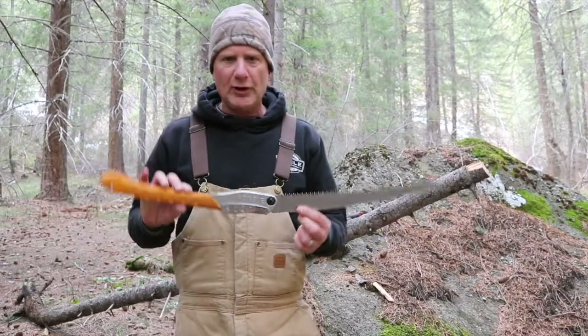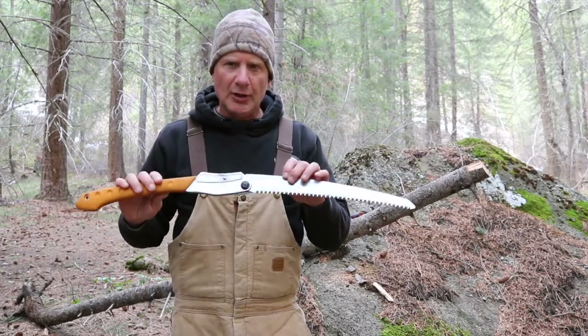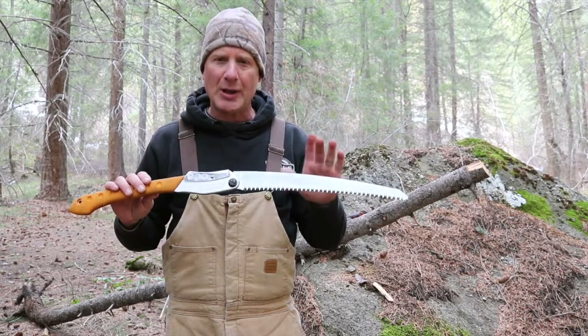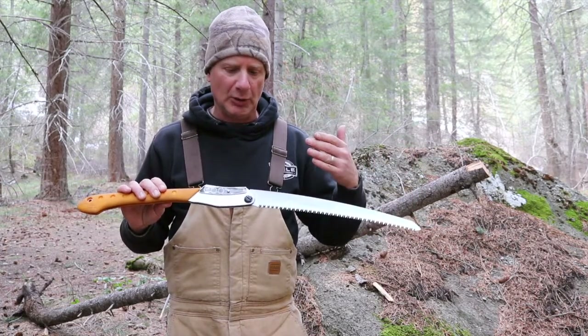Before we get cutting, I'll give you a couple of specs. The whole saw weighs one pound, which is pretty light for a good saw this size. The blade itself is just a little over 14 inches. You can buy replacement blades for it — you just loosen this nut here, pull it out, and put a new blade in.